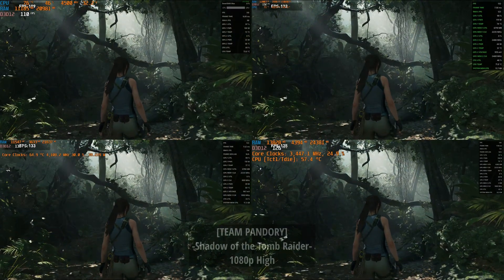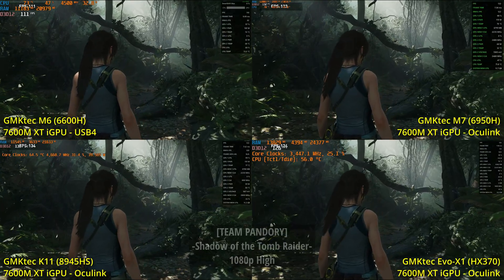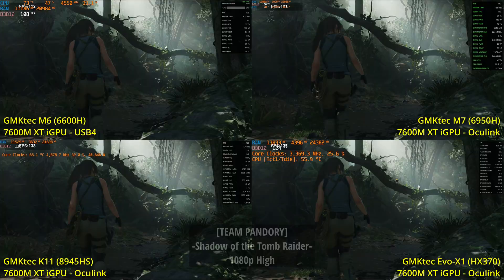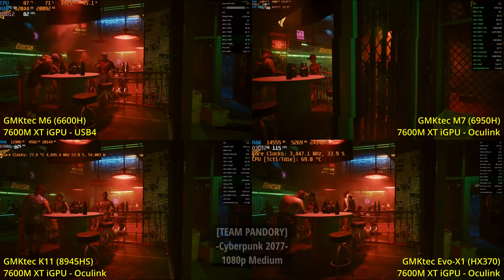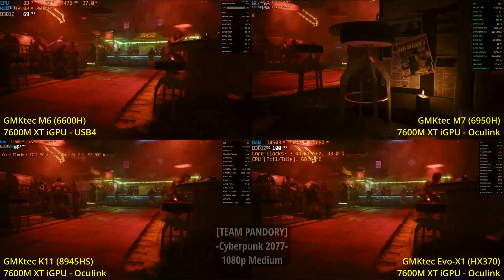But how does it perform with different mini PCs? If you've got a faster CPU speed and memory, things should change — and yes, they do. We ran the same benchmarks on a variety of mini PCs and found that the K11 with the higher clock CPU ran better than even the Evo X1, which had more cores and much faster memory. The M6 was held back by the lack of Oculink ports, but even then, having such an affordable mini PC run Cyberpunk 2077 is pretty incredible.